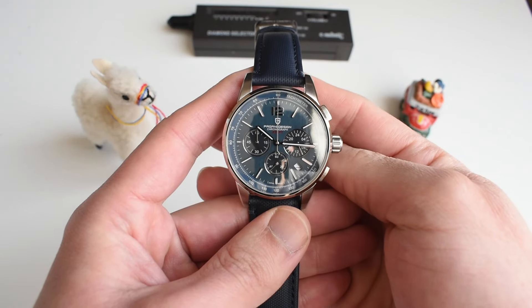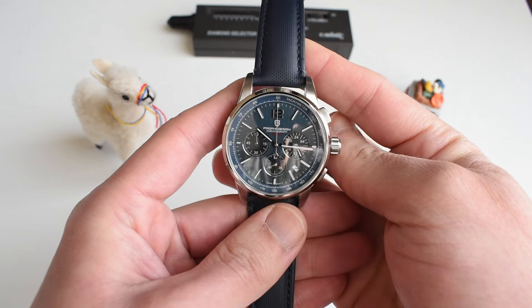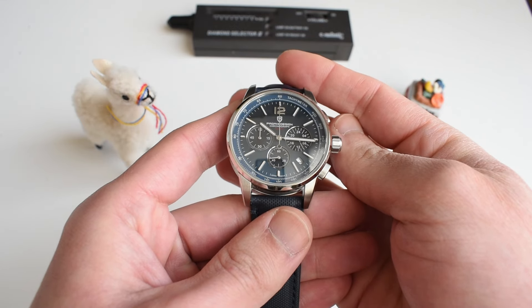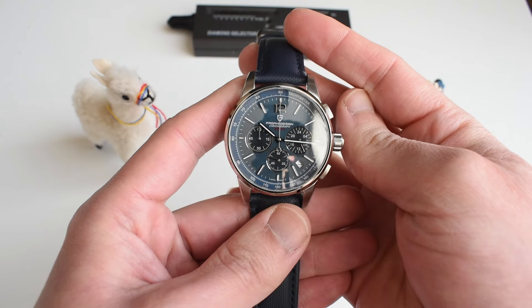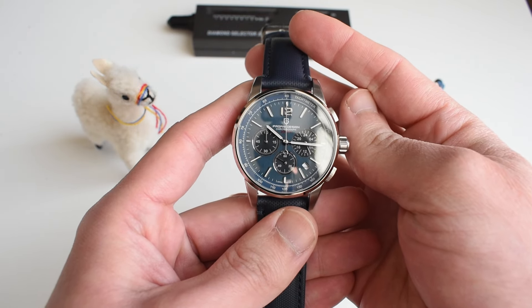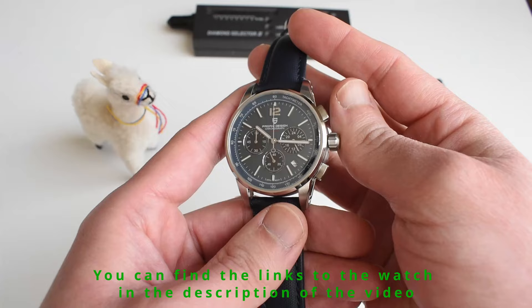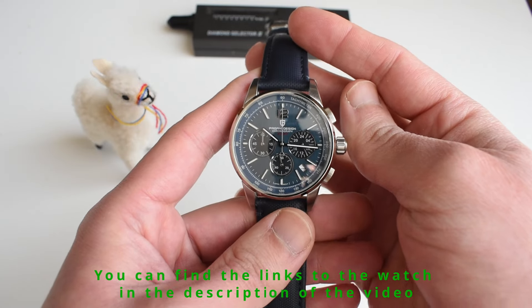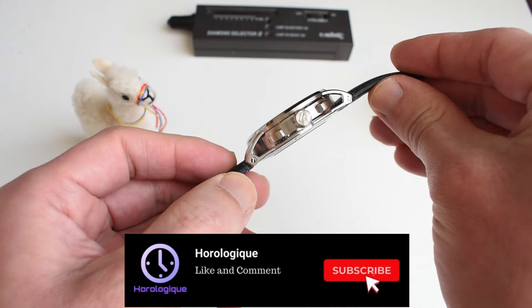Let me start by saying that this watch is ridiculous — not in a negative way, but in a positive way, because of the value contained in this watch. Today this watch costs $47 on AliExpress, and for that you get a very, very nice construction.